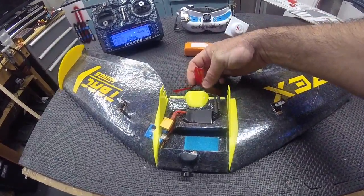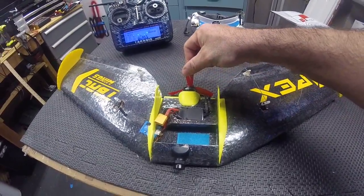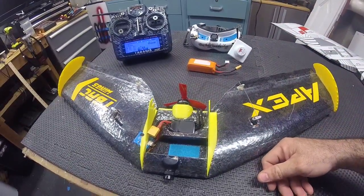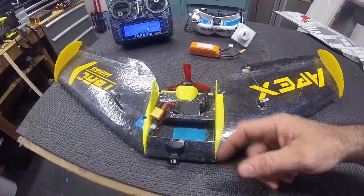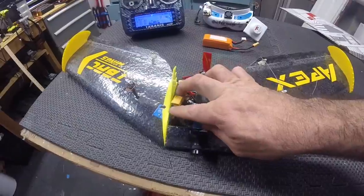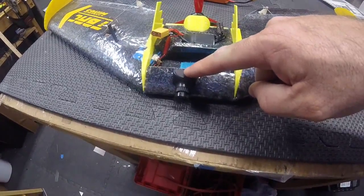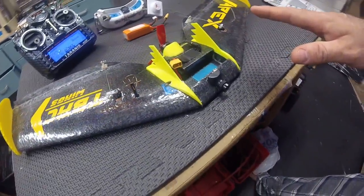I've got a 2206-2633KV motor in there with a tri-blade dowel prop. It flew great. I didn't have any EPCs lying around that would fit, so I went with that and it worked out great. It's got a 30-amp BL Healy ESC, and I pigtailed off of that to go to the video transmitter and the camera. No filtering, and the video was spectacular.